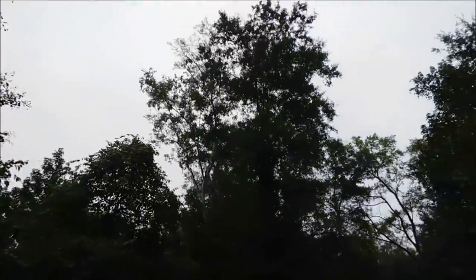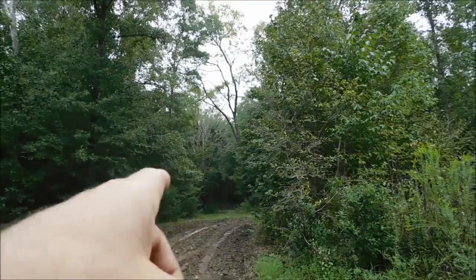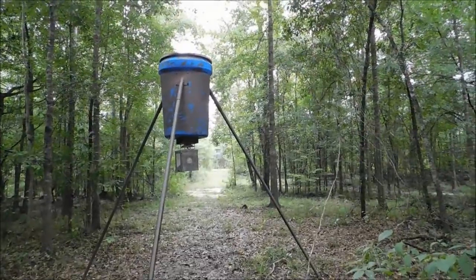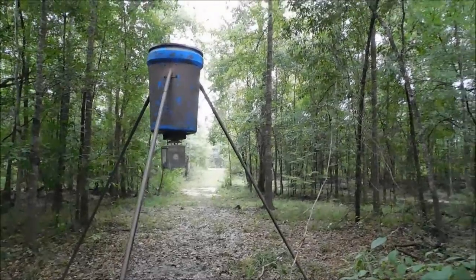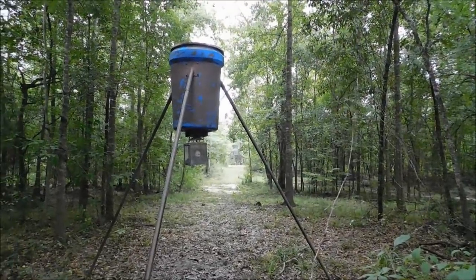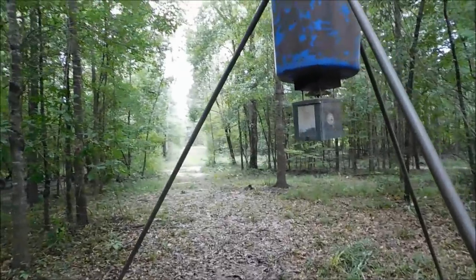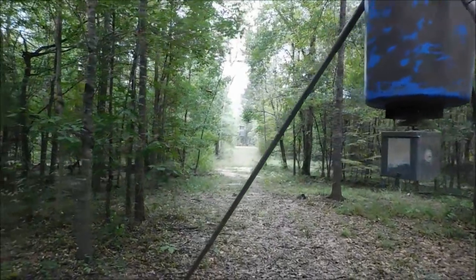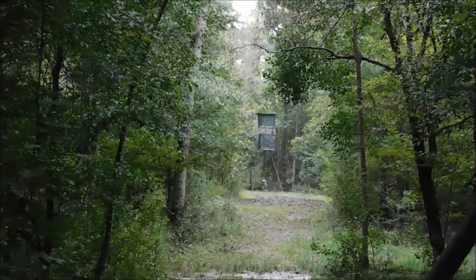All right, so let's go over here to the feeder and take a look at it from the feeder. That's what the deer sees right there. You're concealed, you've got protection from the weather. Here's the acorns — acorns are already starting to fall. So the deer right now have plenty of food; they're not even eating enough of the corn to keep it off the ground. Let's see if we can zoom in on that stand.